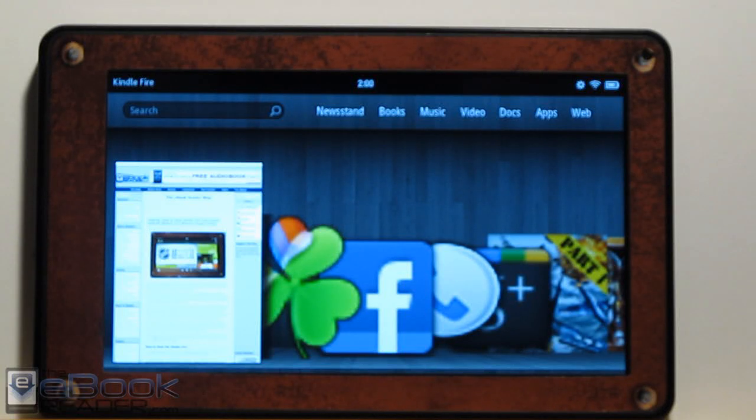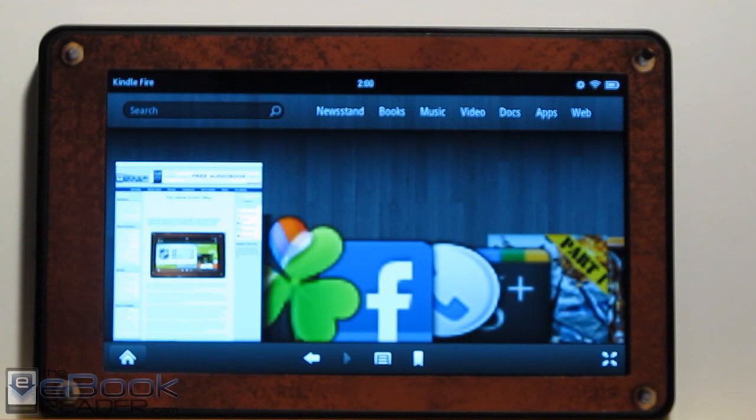Hi guys, this is Nathan with theebookreader.com. Today I thought I'd go ahead and root my Kindle Fire and install the Android Market. To my surprise, I found out that it's actually really, really easy — pretty much anybody can do it.